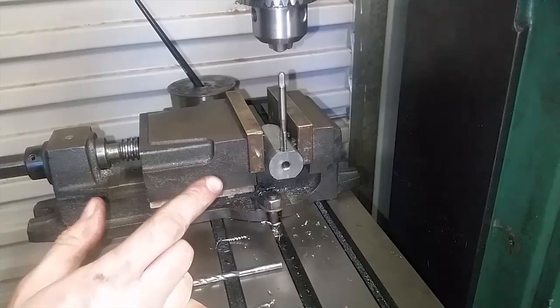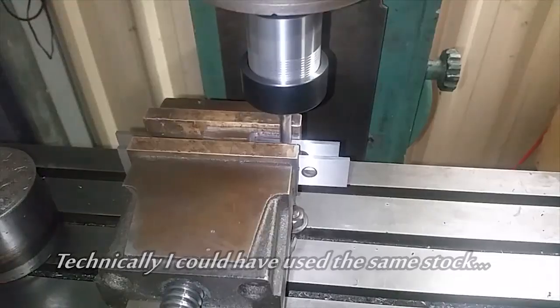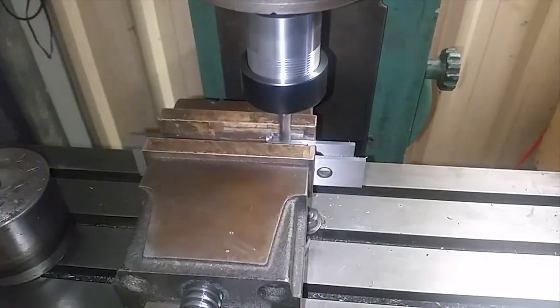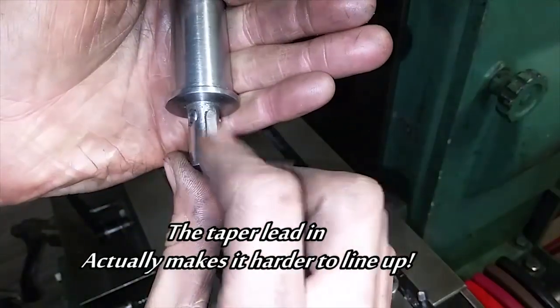I almost need a self-driving tap holder! I'm making the key out of a different type of stock. Lock tied in, taper lead in at the bottom.